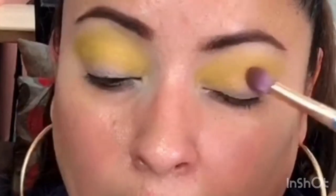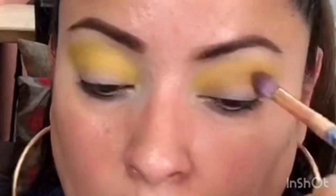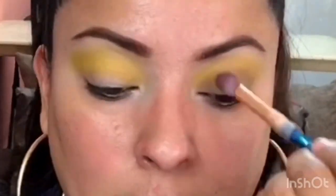Es un tono cafecito muy bonito. Con una brocha difuminadora un poquito más corta, tomamos el producto y lo colocamos sobre la cuenca jalándolo de un lado a otro, sin subir hacia arriba, solamente en la cuenca a toquecitos. También lo jalamos hacia afuera porque este es un maquillaje más alargado. Coloqué también esta sombra debajo de mis pestañas en los dos ojos.